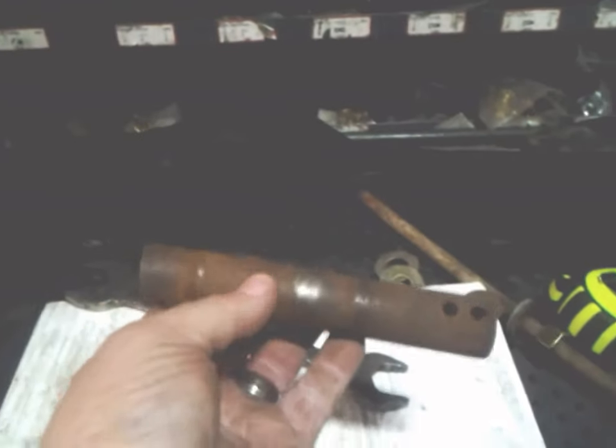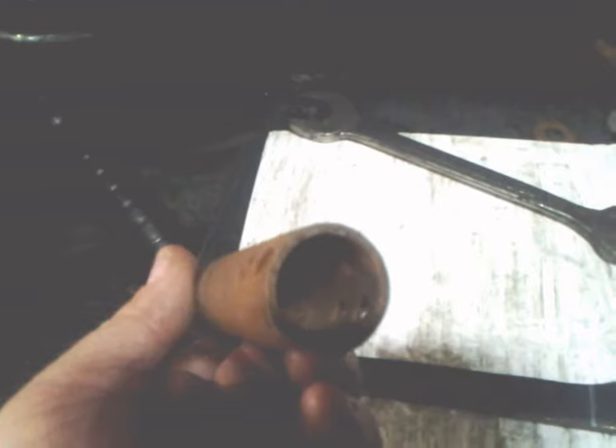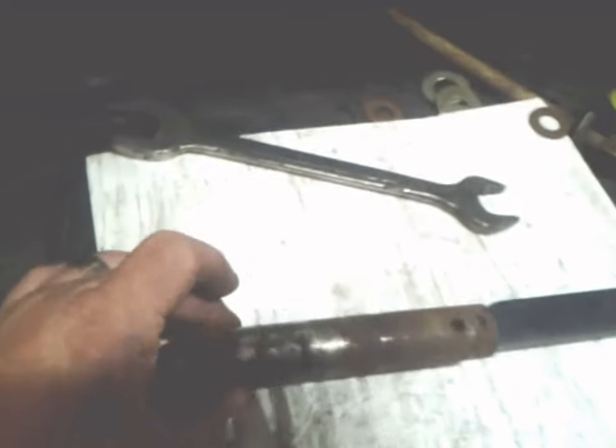I took a piece of pipe, cut it off, and angled the back of it a little bit. This one has a three-quarter inch inside diameter, so it's probably one inch outside. I took this one inch bar and ground it down on my grinder so it would accept this piece of pipe — that bar is going to slide right into this pipe and this pipe is going to sit like that.